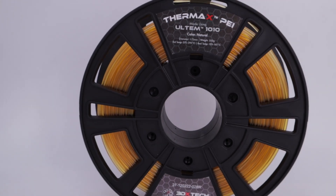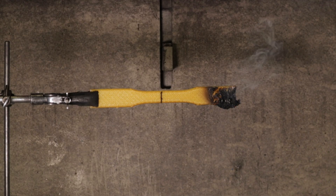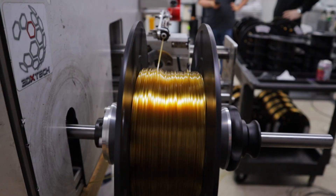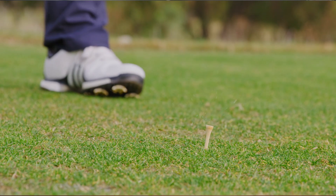So, what exactly happened on the course? On paper, Altem 1010 is an intense material that can withstand chemicals and stay strong at temperatures over 200 degrees Celsius. That's why it's trusted in aerospace and high-performance industrial parts. But on the golf course, things played out a little differently. A golf swing can generate well over 100 miles an hour of clubhead speed and deliver thousands of newtons of force at impact. This is a punishing test for any printed part.